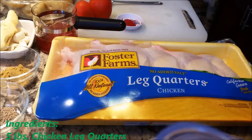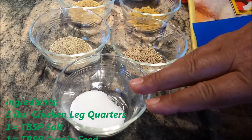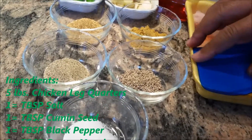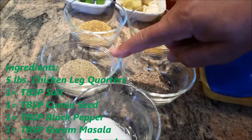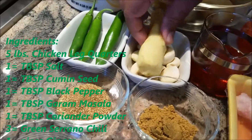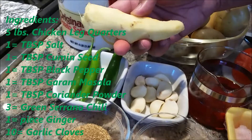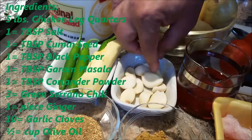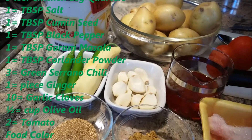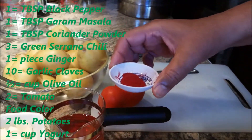I am going to cook today leg quarters. I have 1 tablespoon salt — it can be according to your taste — cumin seeds, 1 tablespoon of each: black pepper, garam masala, coriander powder, 3 green chili peppers, 1 big piece of ginger, nice big garlic cloves — 10 garlic cloves — half cup oil, and 2 fresh tomatoes.